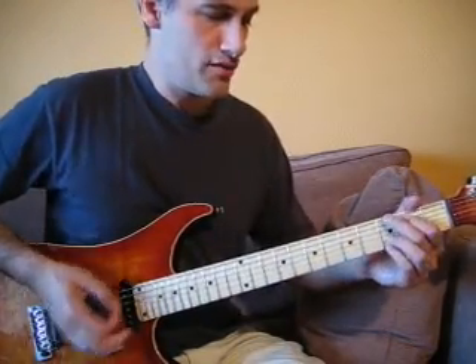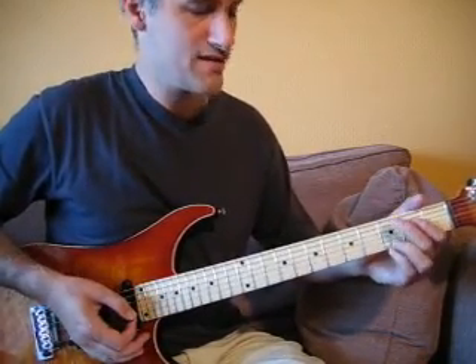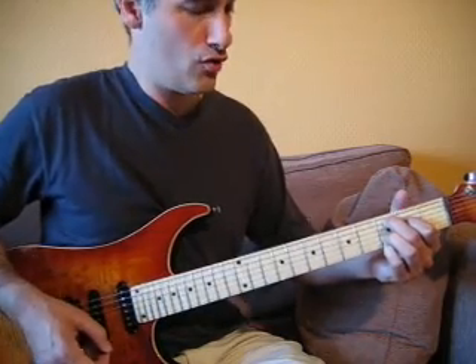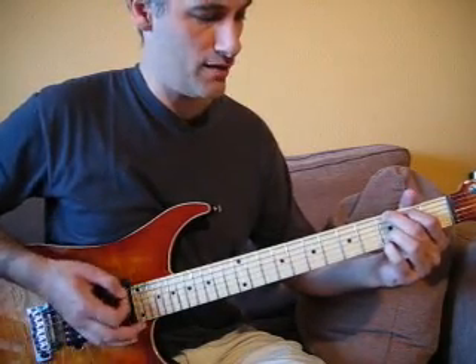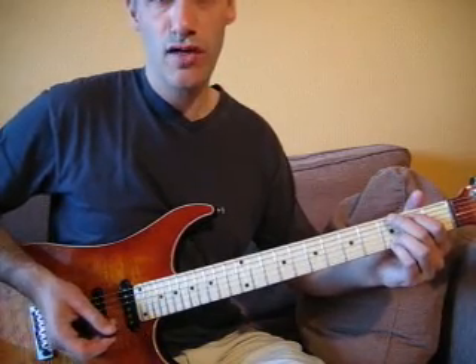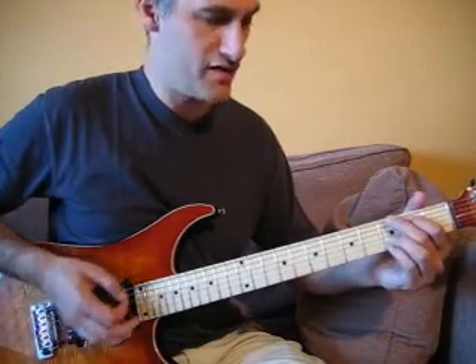On va arriver sur la position du Sol. Pour la position du Sol, on va faire exactement comme sur la position du Do qu'on a vu, sauf qu'on décale simplement le majeur et l'index d'une corde vers le haut : majeur sur l'accord de Mi grave et l'index sur l'accord de La. Même genre d'attaque que sur l'accord de Do majeur, et on viendra terminer sur l'accord de Sol à vide.